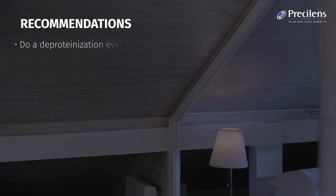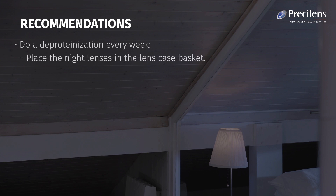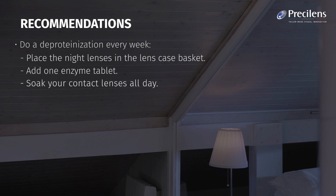Recommendations: Do a deep cleaning every week. Place the night lenses in the lens case basket, add one enzyme tablet, and soak your contact lenses all day.